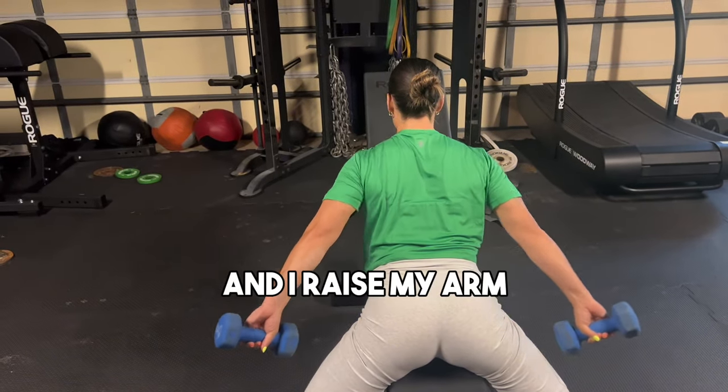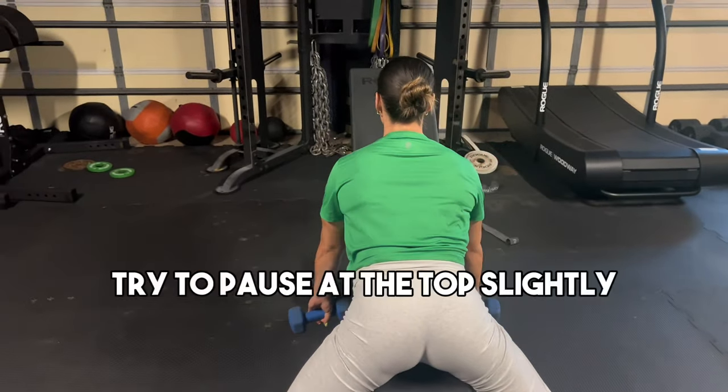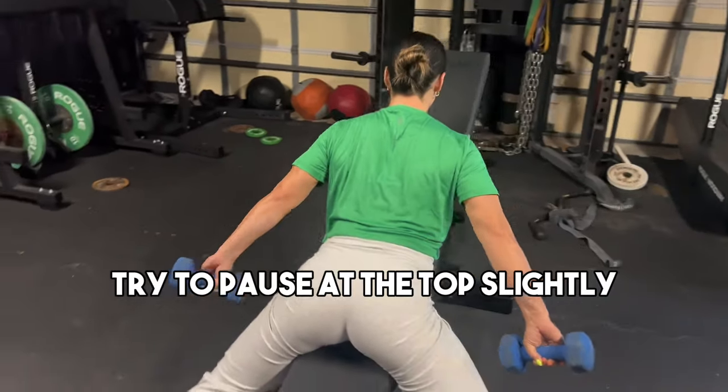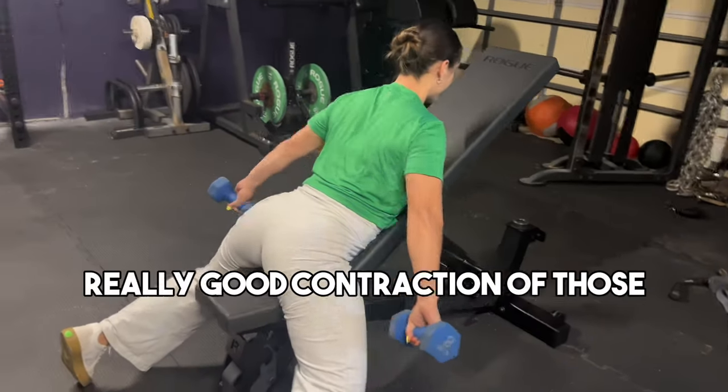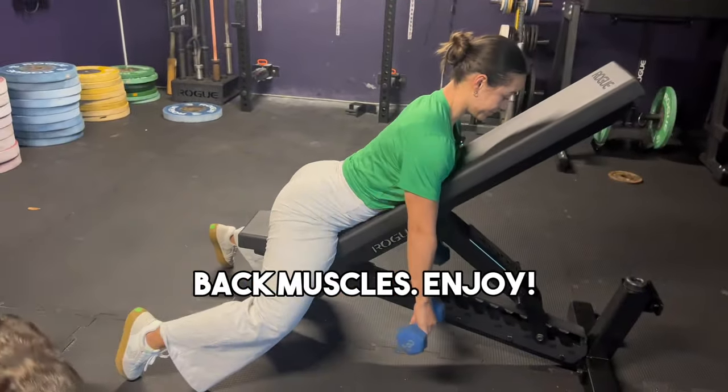I lug this in and raise my arms, going really slow and trying to pause at the top slightly so I can get a really good contraction of those back muscles. Enjoy.